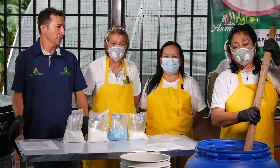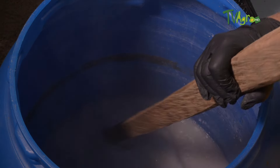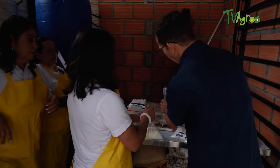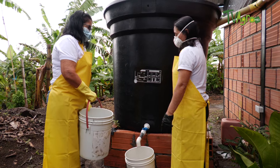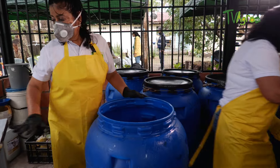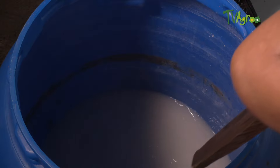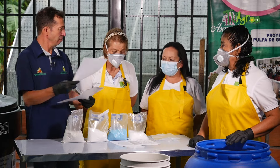Stir until you see it dissolved and the mixture looks homogeneous and milky white — at that point it is ready. It has already taken on a viscous form. In this container, for those 100 litres, we dissolved 500 grams of cal viva or cal hidratada.